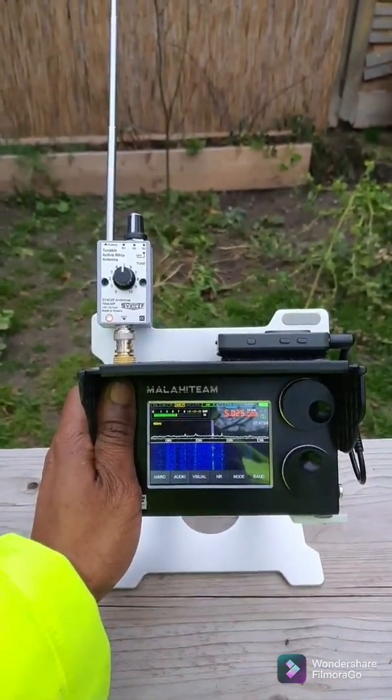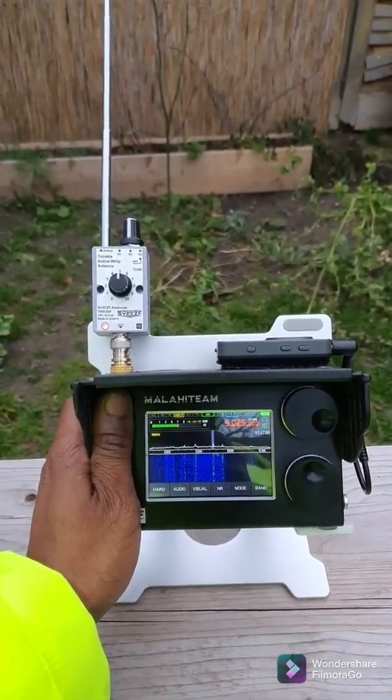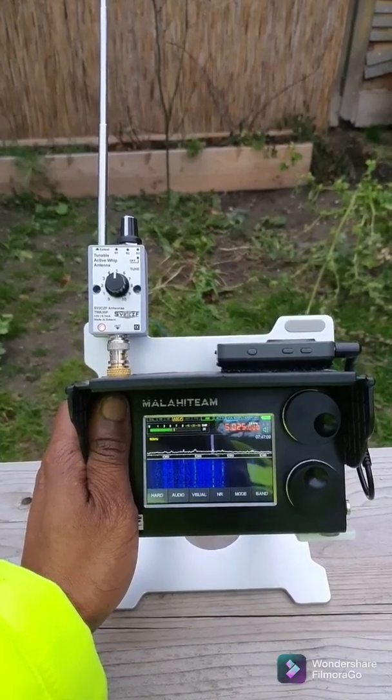And once again, as I expected, the signal is stronger with the TWA 30p.